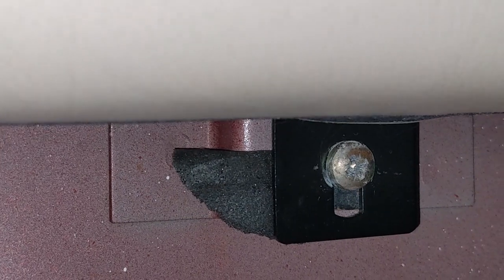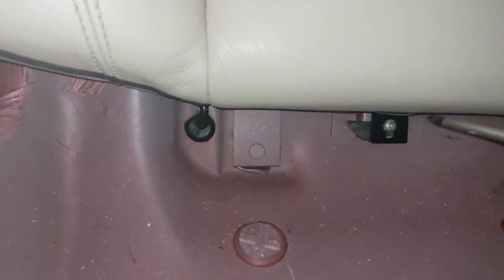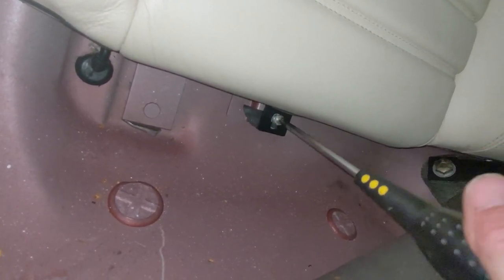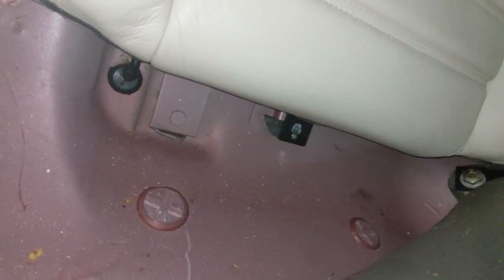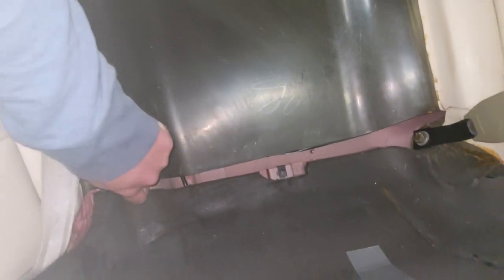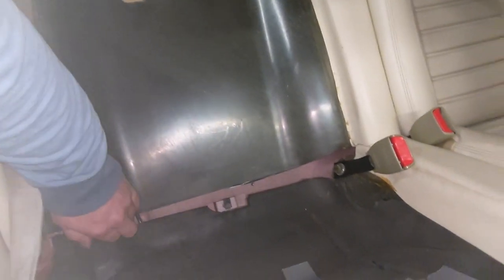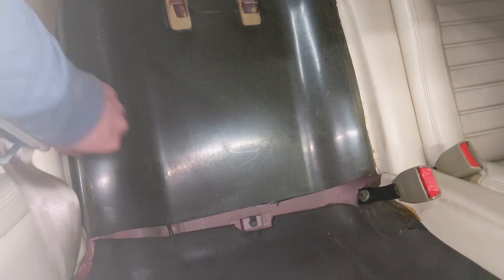I'm going to undo this screw here, and then hopefully this very zoomed-in top part of the rear seat will lift off. That's loose. We have movement — wow, one screw. It's pretty simple. What do we have here? Oh, what the hell — don't tell me I have to remove the entire rear seat rear thing just to get to that ABS sensor. You've got to be joking. Jaguar!